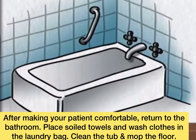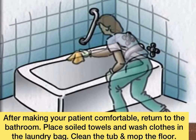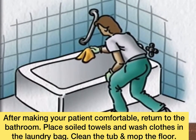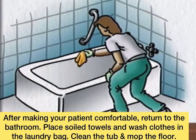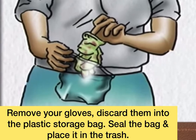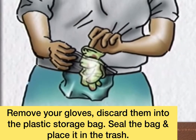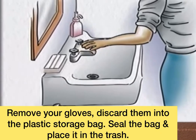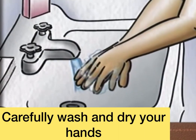After making your patient comfortable, return to the bathroom. Place soiled towels and washcloths in the laundry bag. Clean the tub and mop the floor. Remove your gloves and discard them into the plastic storage bag. Seal the bag and place it in the trash. Carefully wash and dry your hands.